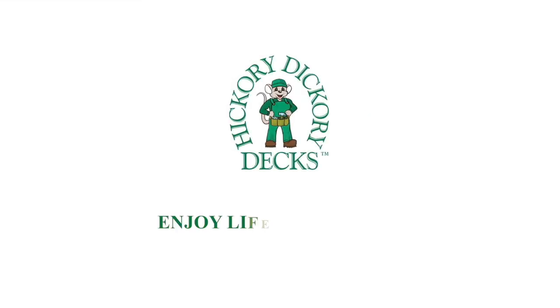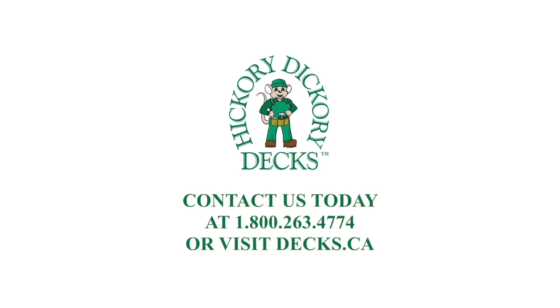They just love coming out with a brush and a sprayer, and just spraying it off and cleaning it. That's all you'd have to do to it. I hope you've enjoyed the video. Our website is decks.ca, and I'd love to come out and help you enjoy life outdoors.